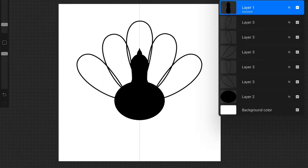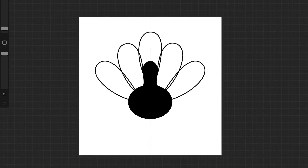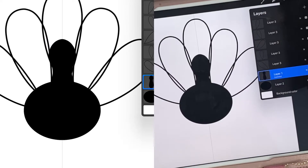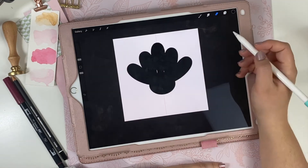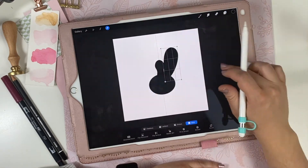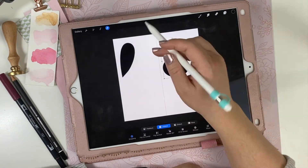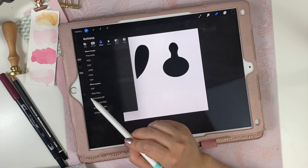Here you can see I'm deleting the head feather because I just didn't like the way it looked, and adding those small intricate details just makes the machine take longer to cut — it's not necessary. I went into the warp tool and pushed things around until the curve of the turkey neck looked the way I wanted. Now that everything looks right, I'm taking those shapes and sending them to my computer. I turn off my background so I can share it as a PNG, which makes it easy for the software to read. I'm air-dropping it to my computer, though you can email, text, or use other methods.